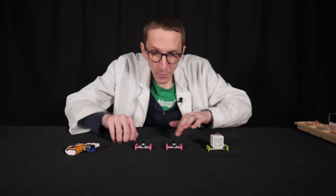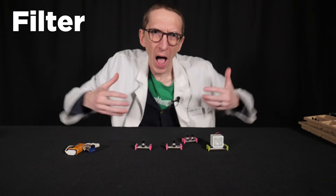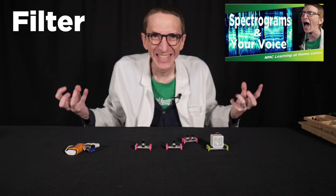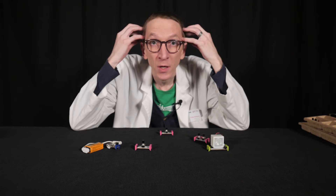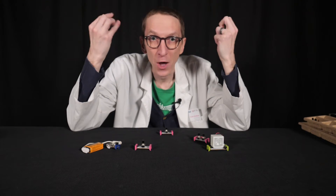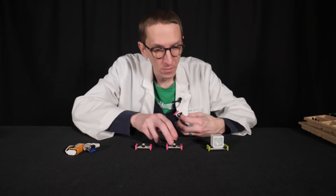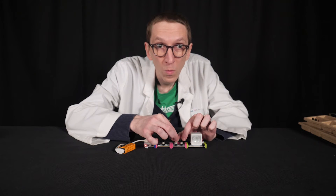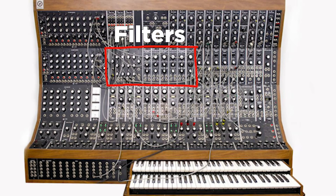So I have a source of power, a source of vibration, and some vibration controls. The next bit I want to look at is called a filter. I've spoken before about how our vocal cords make a very messy timbre, and our head is used to shape that sound into different vowels and consonants. What our head is actually doing is making certain parts of the sound louder and other parts quieter through resonance. The filter is like the head. Square and sawtooth waveforms are pretty raw sounds, and filters allow you to shape them. On our Moog Modular Synth, there are a few different kinds of filters in these sections.